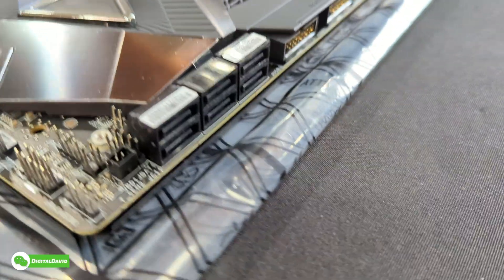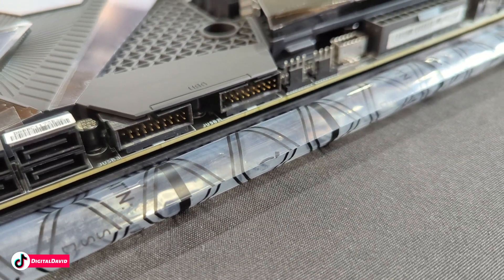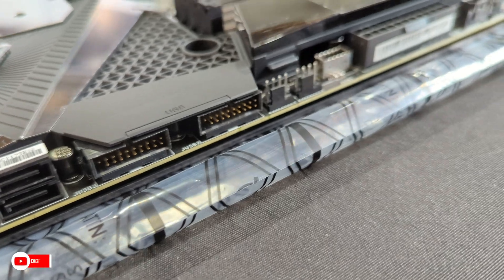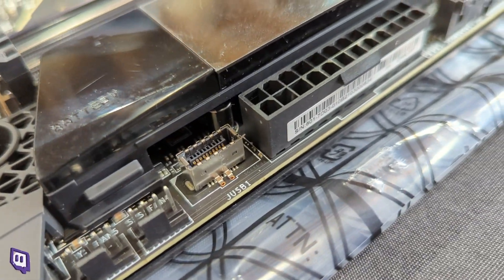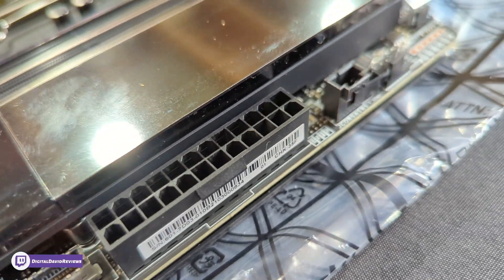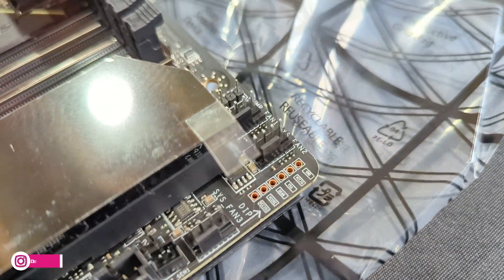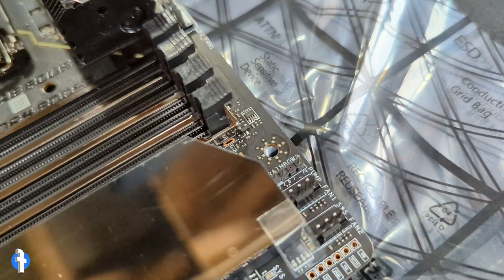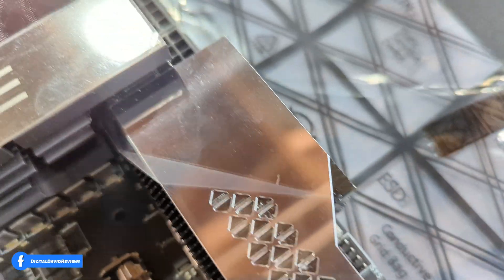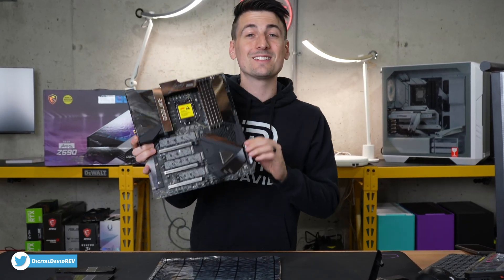Looking at the side, if you want to add hard drives, there are two USB 3.0 headers at both angles — keep that in mind. System fans, USB Type-C, main board power connector, more fan and pump connectors, more RGB, and then moving up to the top we have our CPU power connector.